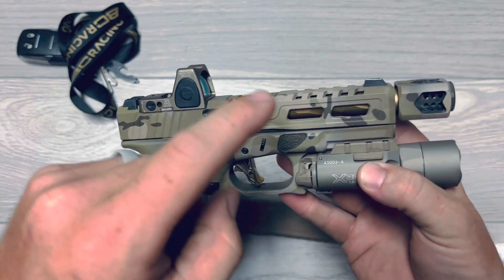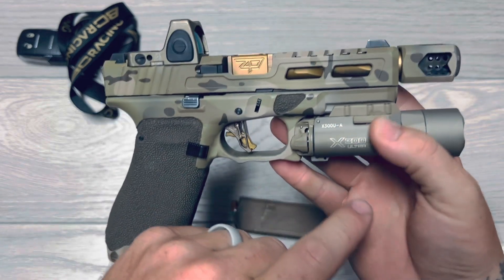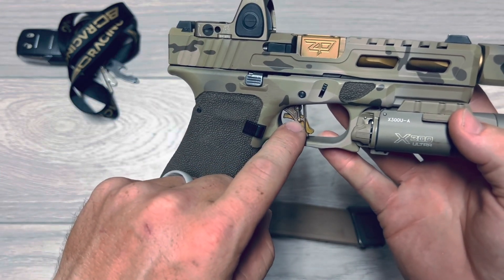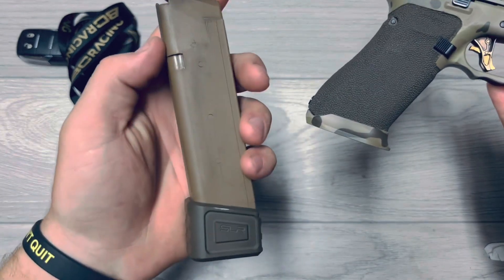Safari Precision Barrel, Safari Precision Slide, Rex Selenium Compensator, Surefire X300 Flashlight, the Boogeyman's X-Communicano Flat Face Trigger, a SLR Low-Profile Magwell, SLR Mag Extension.